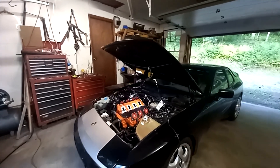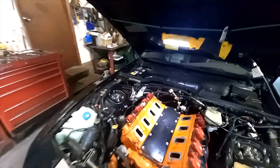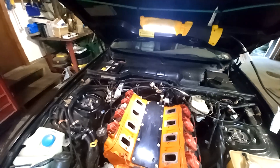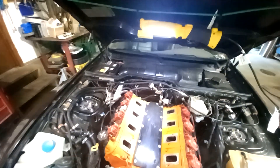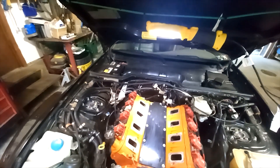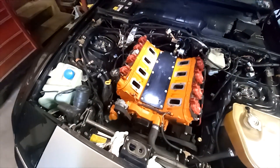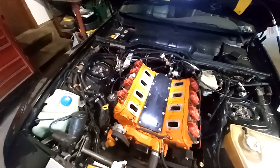We're in the midst of this carburetor conversion. I got the power module from the Atomic LS fuel injection system removed, along with some of the wiring, and have a plan of what to do to wire the fan, the MSD, and the fuel pump.